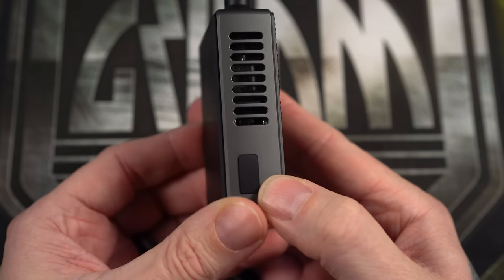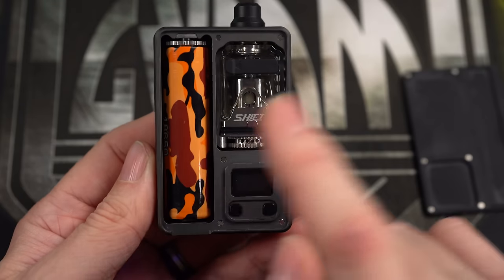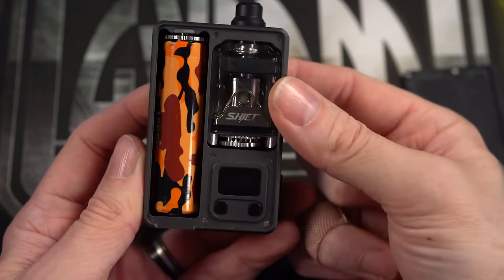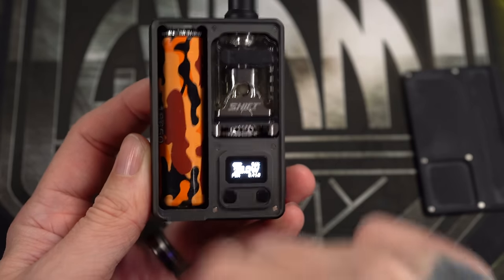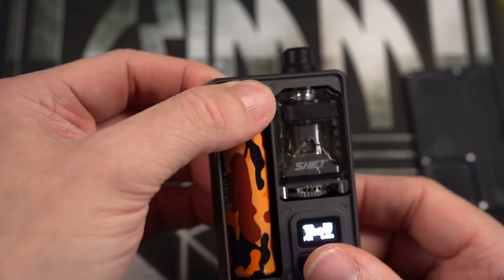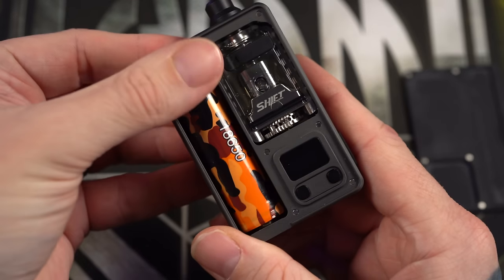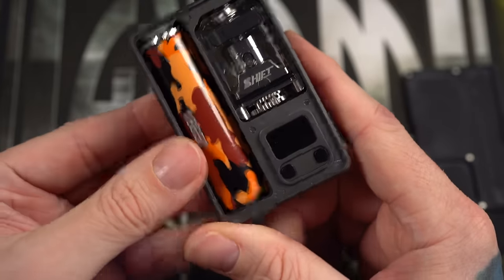Big opening on the front — plenty of air. This covers a USB-C. The back door opens to reveal where the Boro's going to go. There's a nice little screen down here, single 18650. It's got that same Vapor's Cloud battery release on top. The sled's engraved with how the battery needs to go in. Battery goes in, tighten it down, stop screwing it down when the screen comes to life.